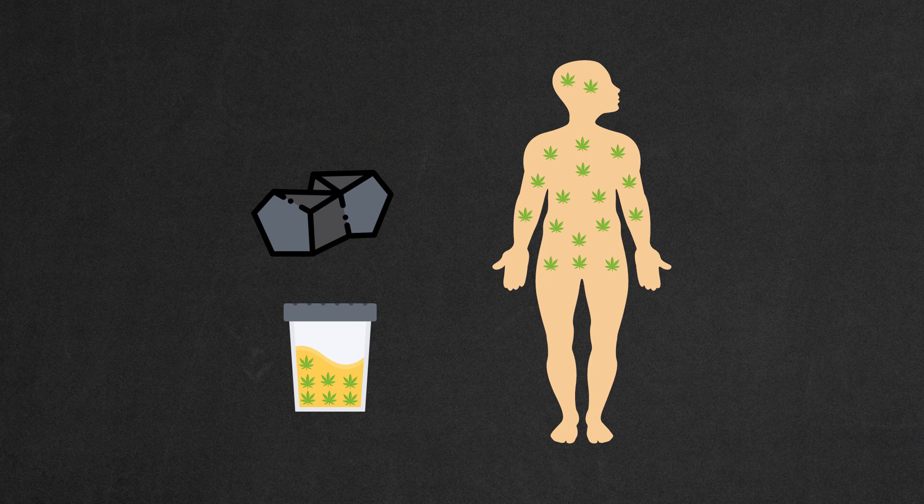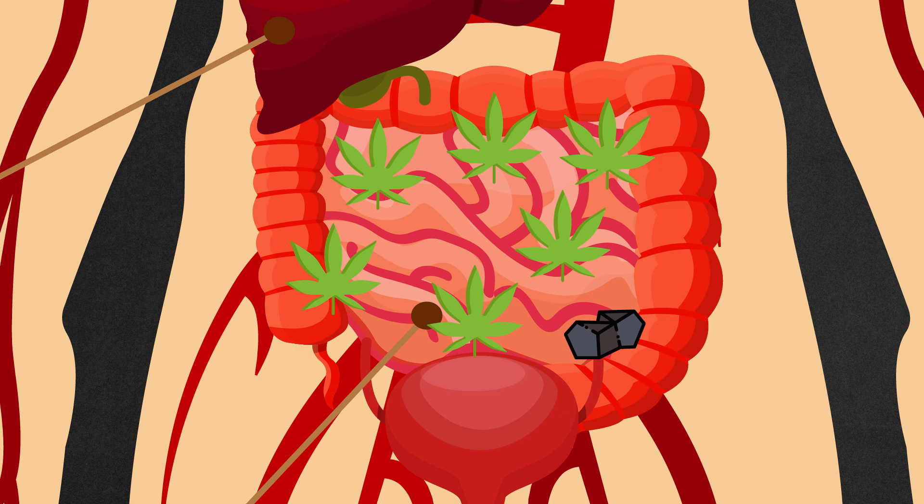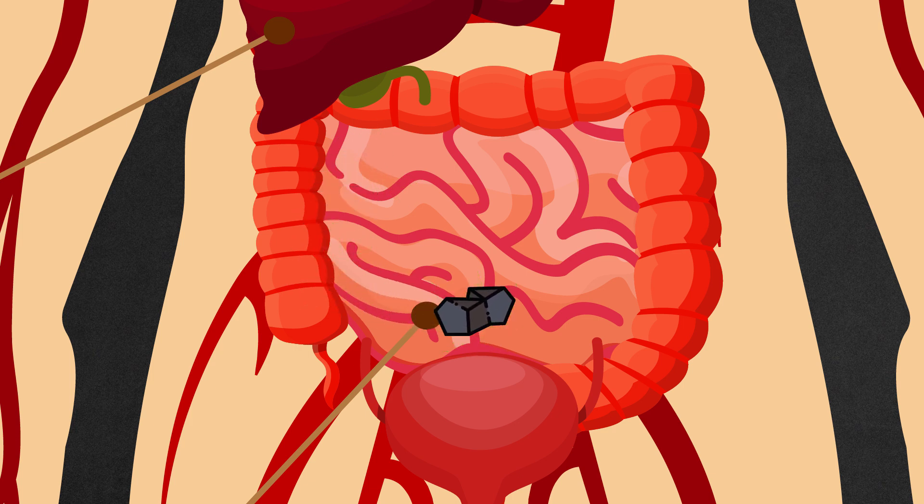Activated charcoal can help you to detox from weed and pass a drug test. Let's get to the basics of how this method works. Activated charcoal works by absorbing most of the toxins in the gastrointestinal tract before they're absorbed into the blood system.